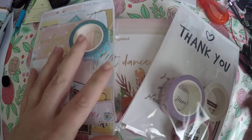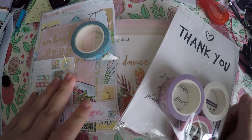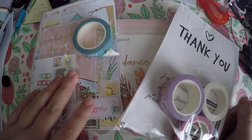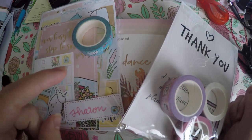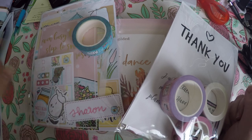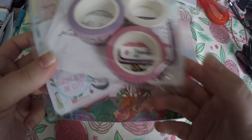Hi everyone! Thank you so much for checking out Crafty Little Rosebud here on YouTube. Today I've got a haul for you. As always with my hauls, I link the shops below for you. I also in the description will have any referral codes or discount codes, and I have links to my social media if you want to see how I use some of my items.